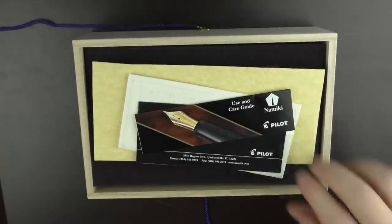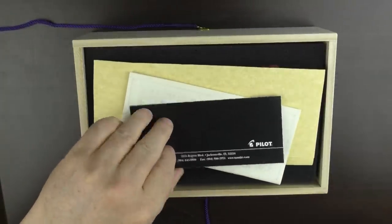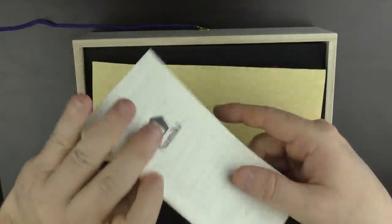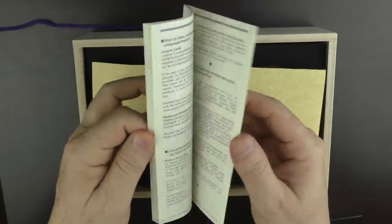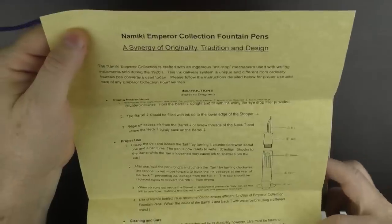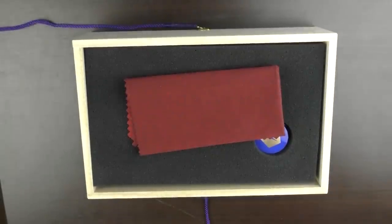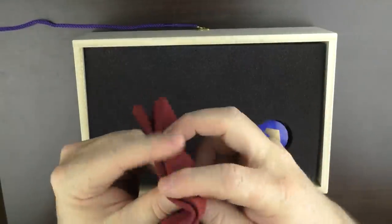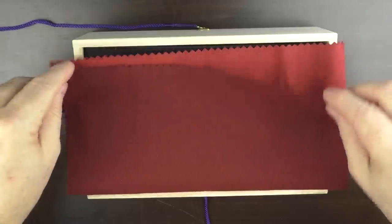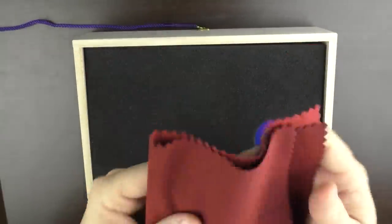Inside we have a number of things: a Pilot use and care guide, a product registration card, a Namiki use and care guide, and then another set of instructions — I'm not sure if this was included by Namiki or the retailer. And then finally, we have a very large polishing cloth, which is nice — it's pretty much a square foot, a very decent sized cloth.